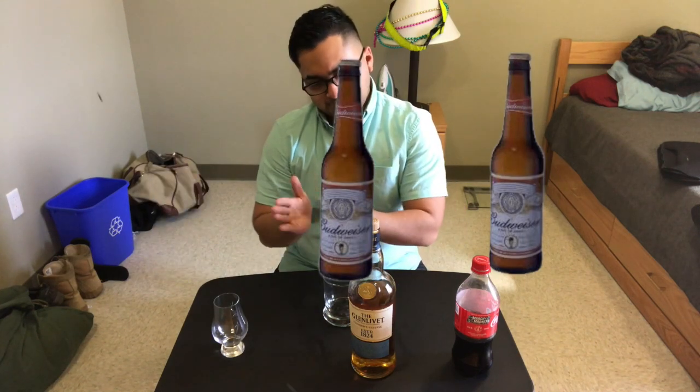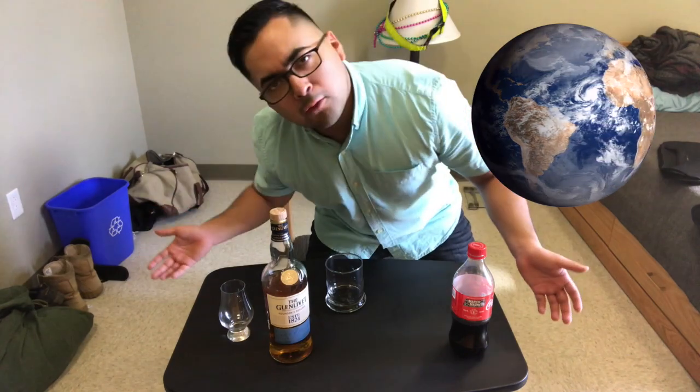On the rocks, I'm going to give it three ice cubes — there's no better way to drink a whiskey on the rocks than with three ice cubes. It's a good score. And with Coke, I'm going to give it one earth — you're earthy and you're cokey, and it's the best of both worlds.